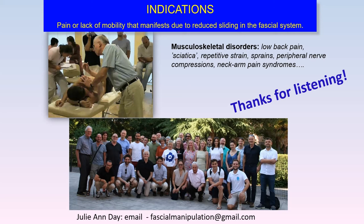Keep in mind my email — sometimes questions come up as you've been thinking about this information, and I want you to be able to contact me. I hope to meet with you in person one day. Thank you very much, Julianne — we appreciate you taking the time to explain a bit more about fascial manipulation.